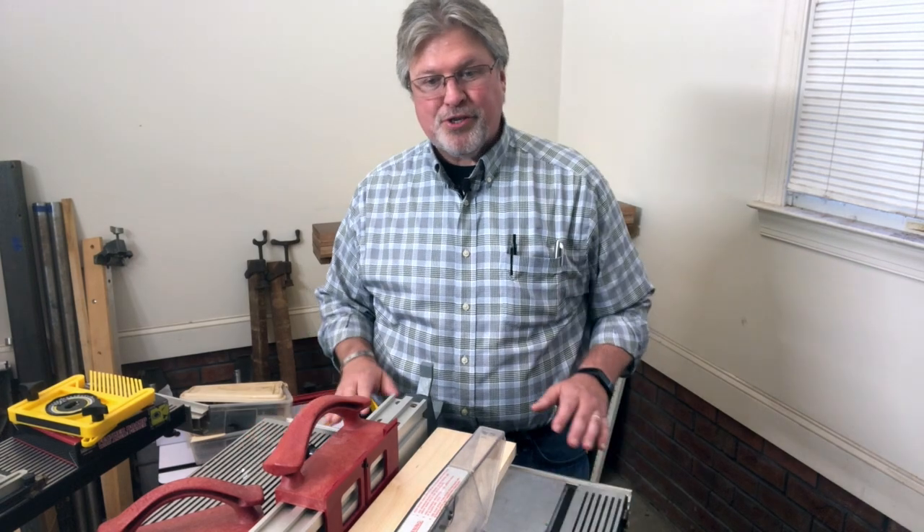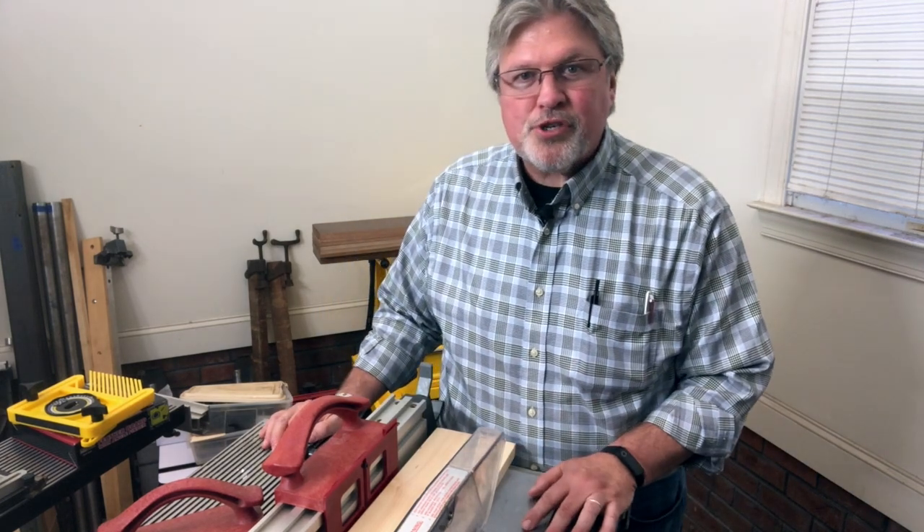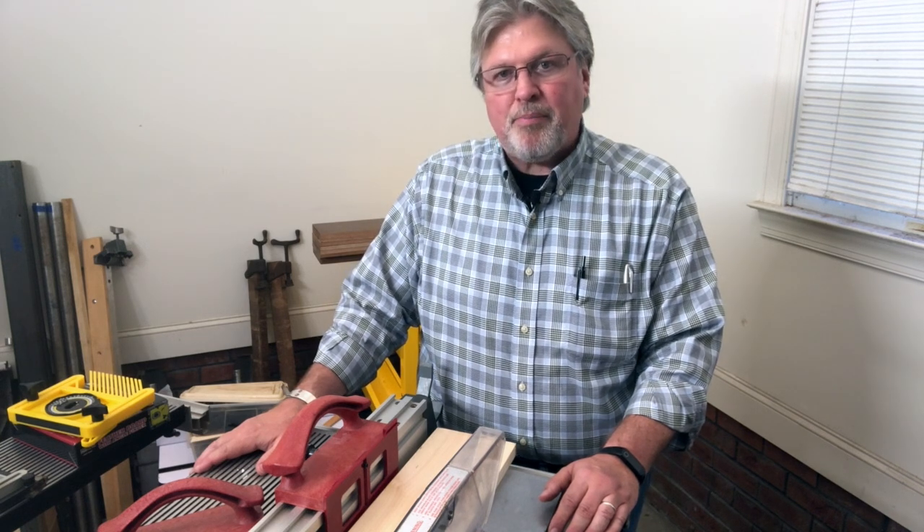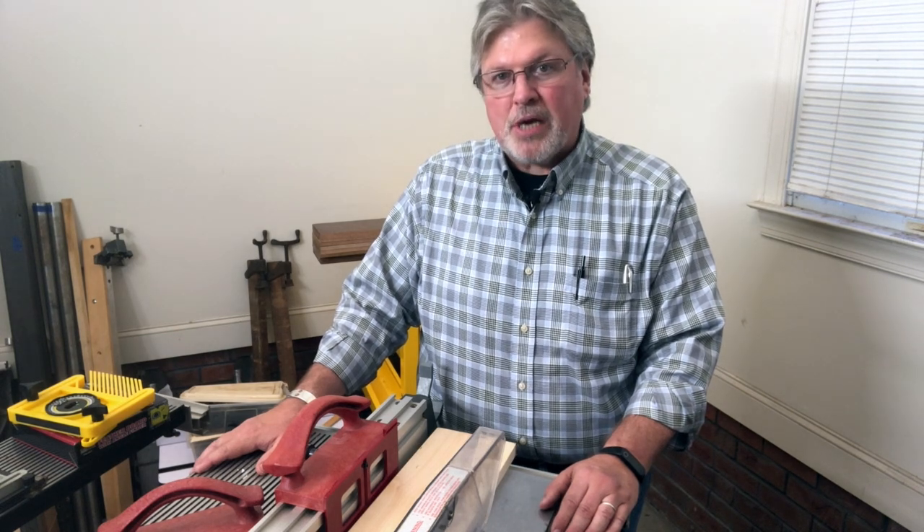Back in the early 1980s, ShopSmith purchased a company from McGraw Edison that was making a line of tools called Benchmark and also ShopCraft. Those were little benchtop power tools — a three-wheeled bandsaw, a lathe, a sander, and a few others. ShopSmith thought those tools were a bit of competition but might also serve as an entry-level line. Along with that purchase came a couple of engineers, Jack Legler and Bob Berkley — guys I worked with at ShopSmith back in the late 80s and 90s — who already had a couple of products in the works that ShopSmith was able to patent.